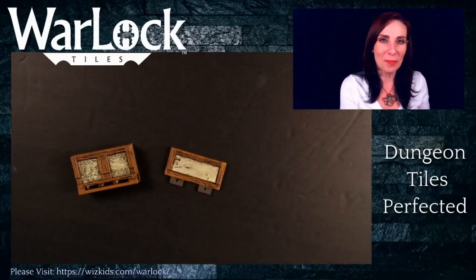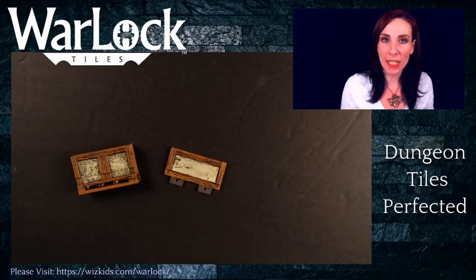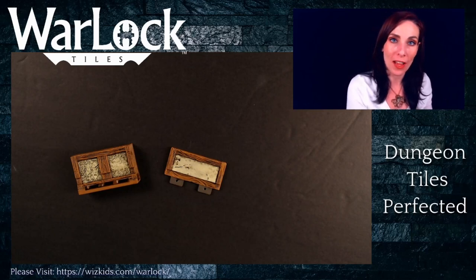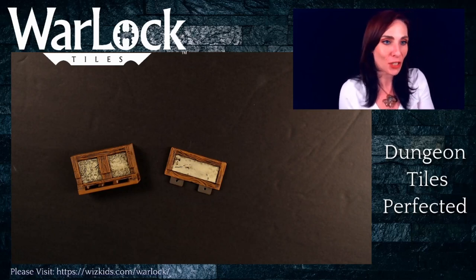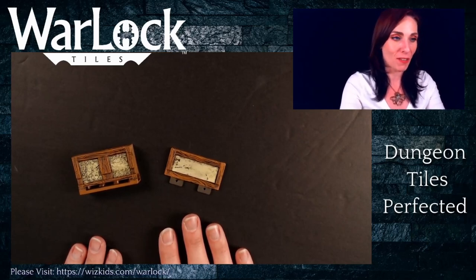Hi and welcome. I'm BMuse and in this particular video for our Warlock tile system, we're going to be taking a look at the walls that you're going to be finding in your sets, both the dungeon tiles as well as the town and village tiles. In this case, I'm using the walls from our town and village.